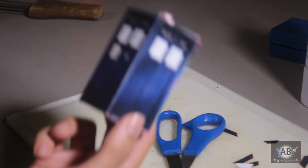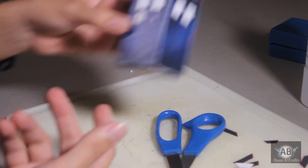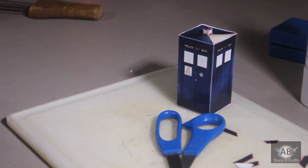That's it, you're done! This is a very simple paper craft — all you need to do is print it, cut it, and glue it together. That's all for today. This is the mini TARDIS; I hope yours turns out to be even better than mine.